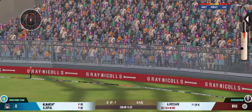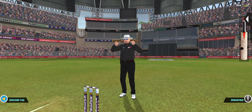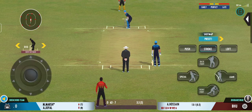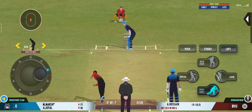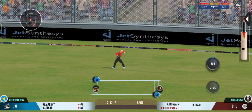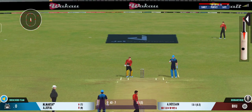Very well struck — nobody's going to catch that unless in the crowd. There is a little bit in the surface for the bowlers but also good for batting. Turned away for a single. Wow, that was a really wide throw.